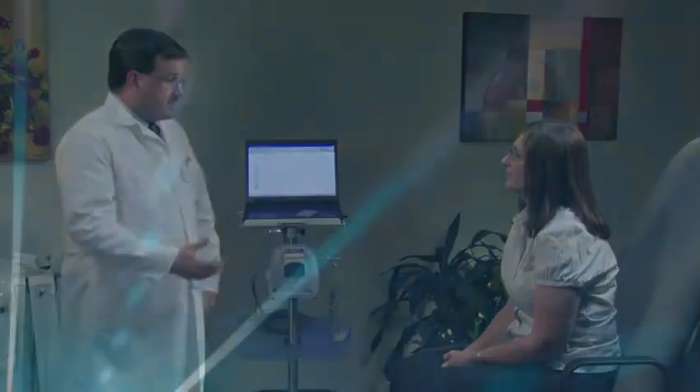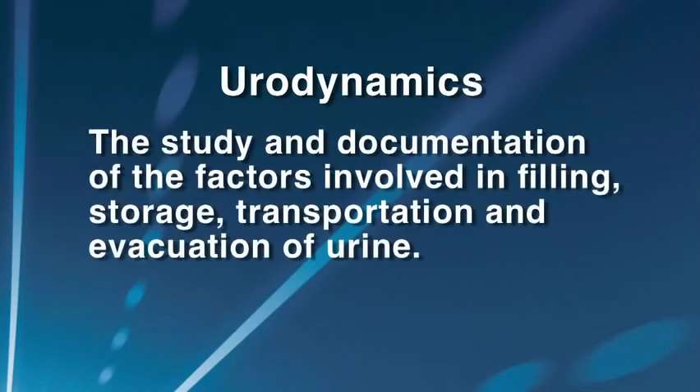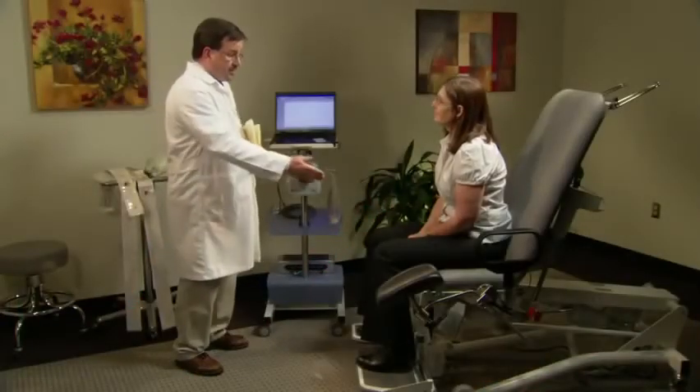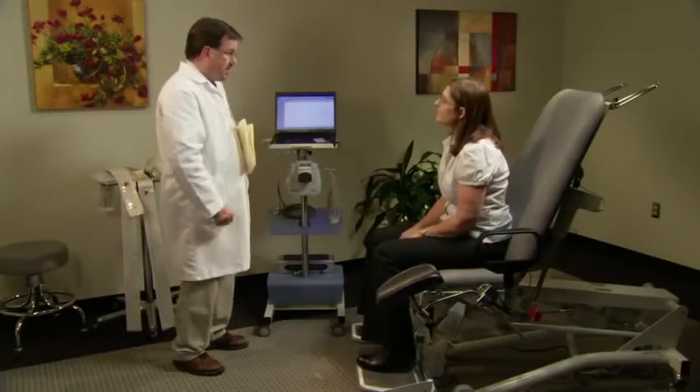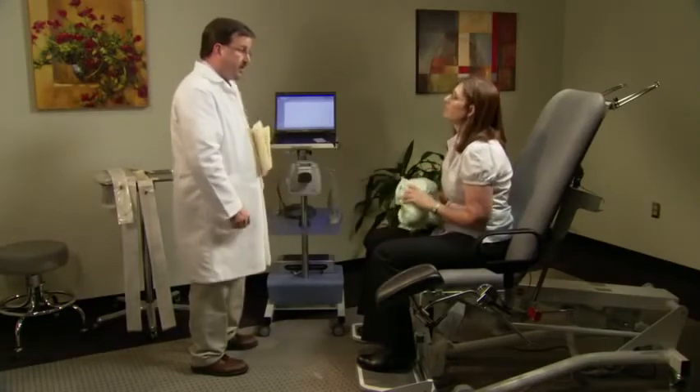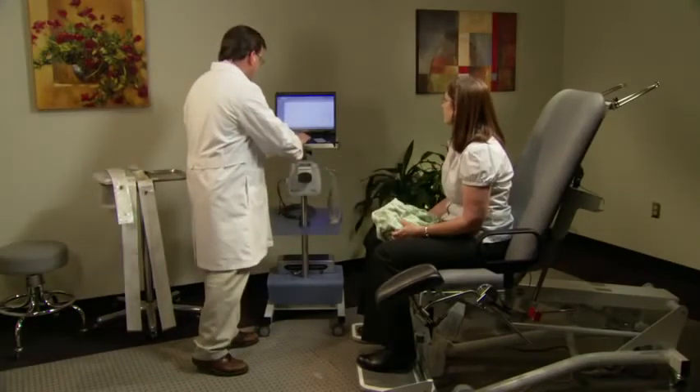Urodynamics is a diagnostic study of the filling, storage, and voiding of urine. With urodynamics, you can also evaluate how the pelvic floor muscles and abdominal muscles affect the bladder's ability to store urine. The nurse instructs Mrs. Jones to empty her bladder using the funnel on the Sonesta chair, then undress from the waist down and put a gown on.